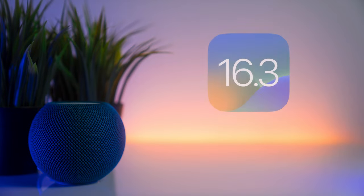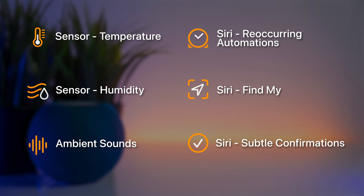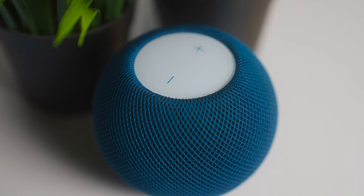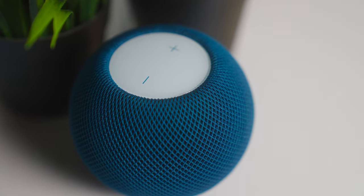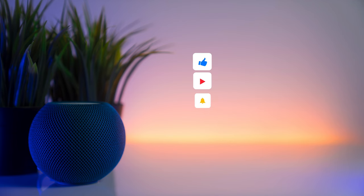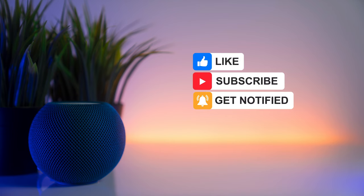Overall, 16.3 is a fantastic update for the HomePod mini. The new temperature and humidity sensors, ambient sound options, and extra Siri functionality are all welcome additions, making the smart speaker even more versatile and useful. If you have any questions or comments, feel free to leave them below. Hit that like button if you found this useful, and don't forget to subscribe for more videos like this.